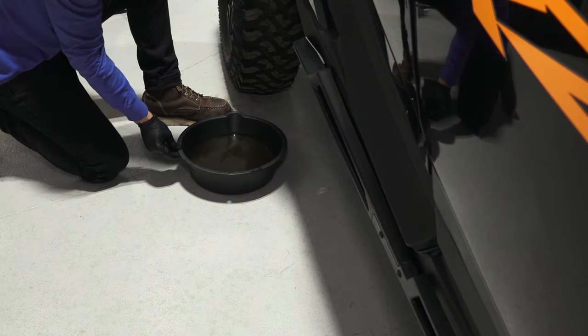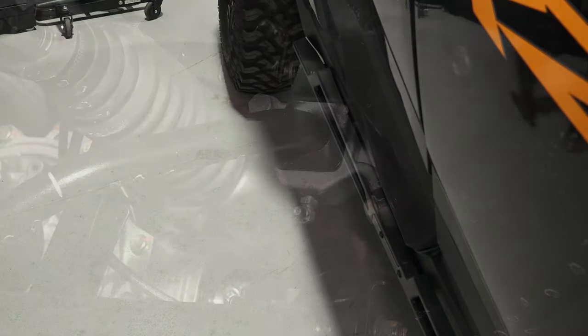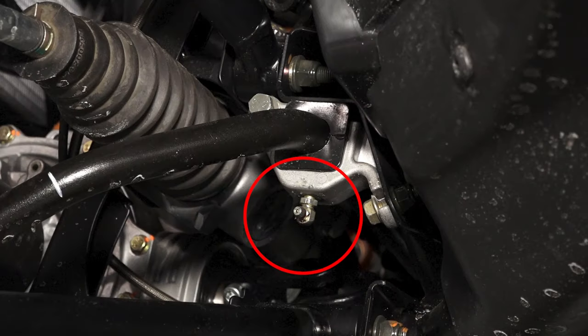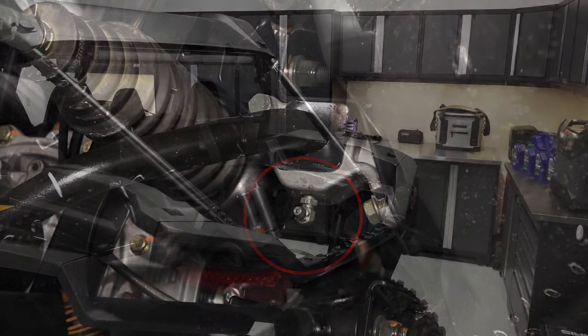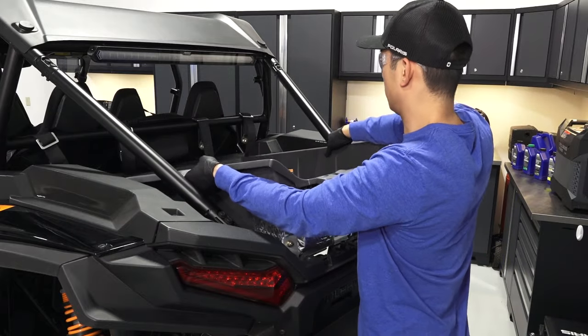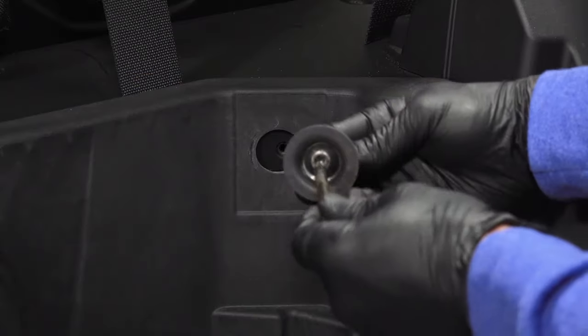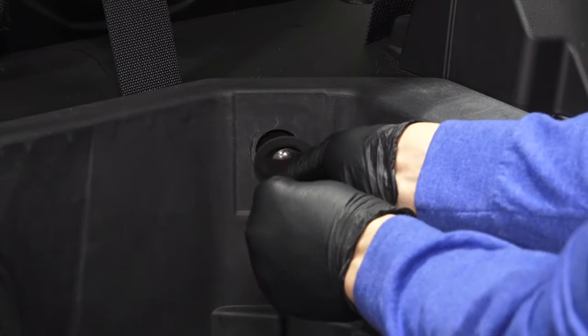Before continuing, dispose of the used oil and filter properly at your local recycling center. Then use a grease gun to grease all suspension grease zerks. Refer to your owner's manual to find all grease zerks for your vehicle. After this, move to the rear and reinstall the cargo box access panel. Reinstall the four mounting fasteners and torque to specification.